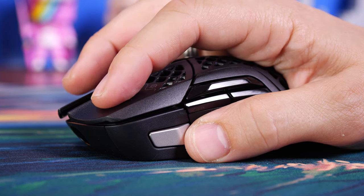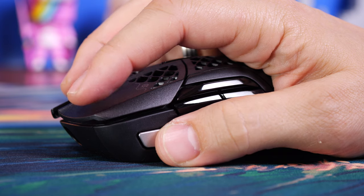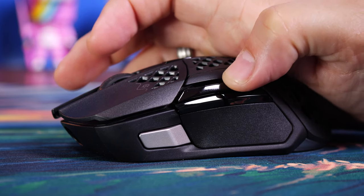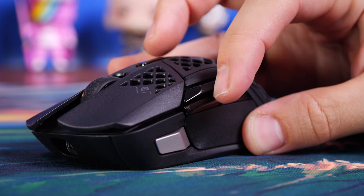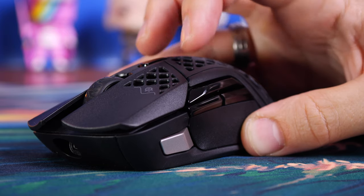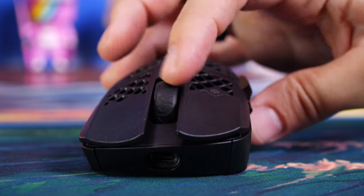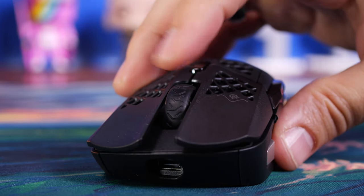Those side buttons are very slick and shiny by comparison to the matte body, which I think makes them not as nice to press and a bit slippery. If you have particularly oily or sweaty hands you might find these problematic. That up-and-down switch button is also a bit awkward to use — it actuates from being pressed from the top or pushed up from below, like the left and right mouse buttons, which takes getting used to. Both mice do have a wonderful mouse wheel with nice tactile feedback and not too much noise.